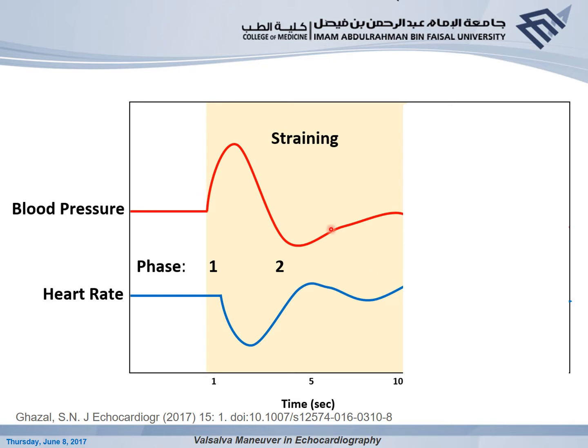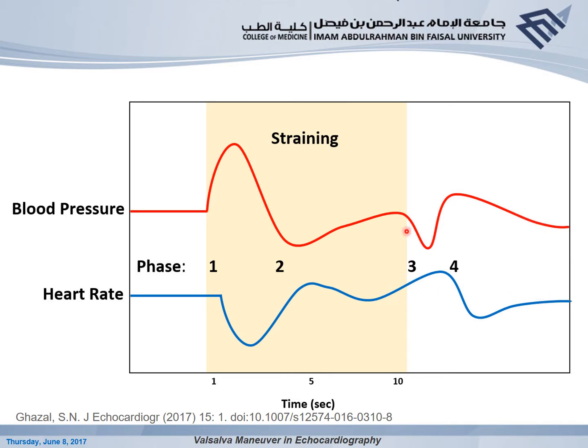We reach a plateau, and then Phase III is demarcated by the abrupt stopping of the strain. The LA starts to fill as there is no longer external pressure against it, sending less blood to the LV and aorta, causing a slight decrease in aortic pressure and a reflex increase in heart rate. On the right side, the IVC and SVC are congested with blood. Once strain stops, there is a gush of blood from the IVC and SVC to the RA, and RA pressure can even exceed LA pressure. This is the exact point where we look for intra-atrial shunting.